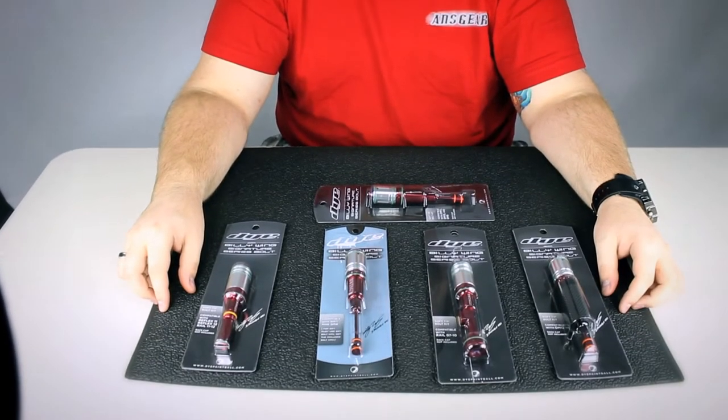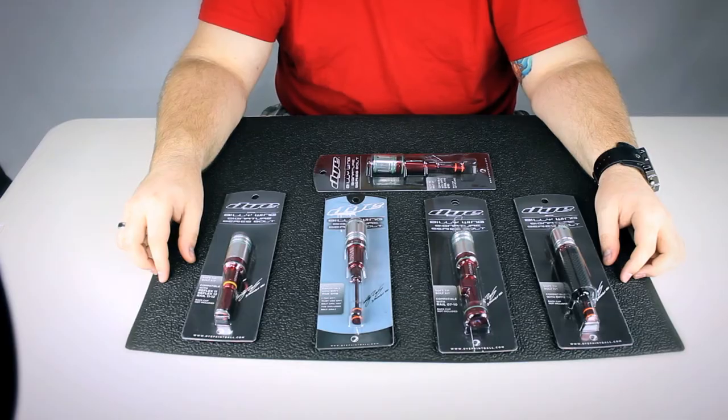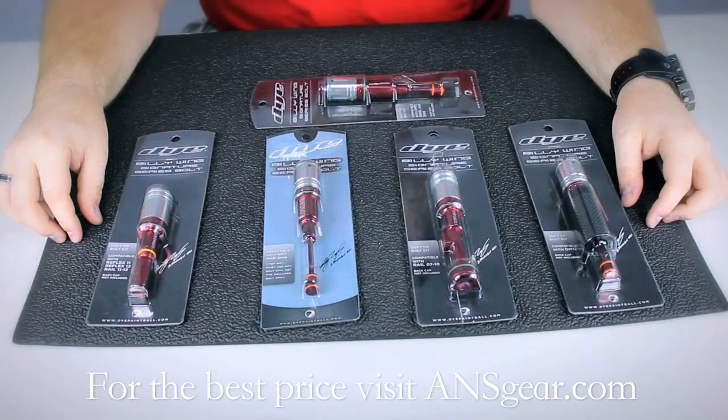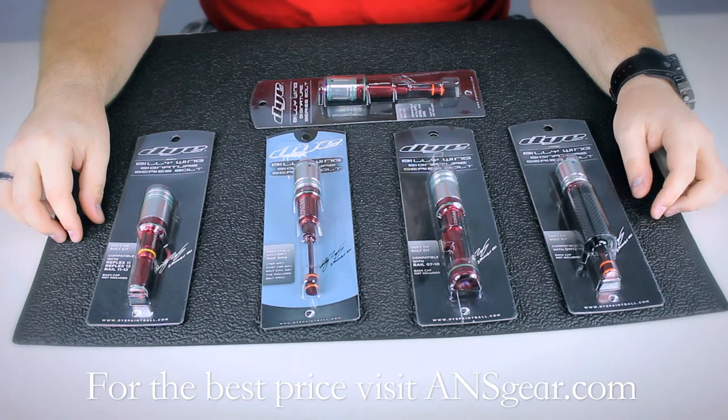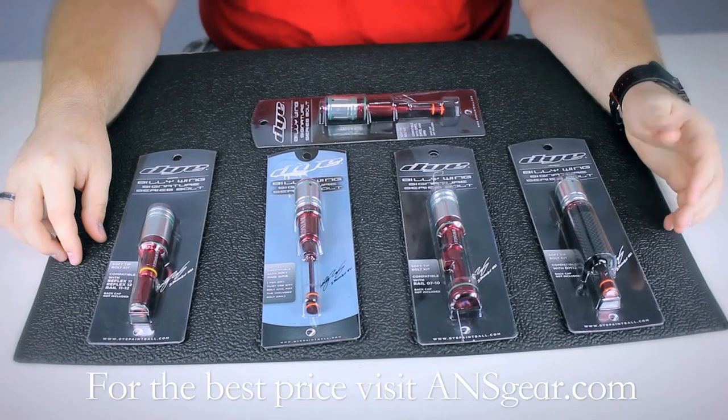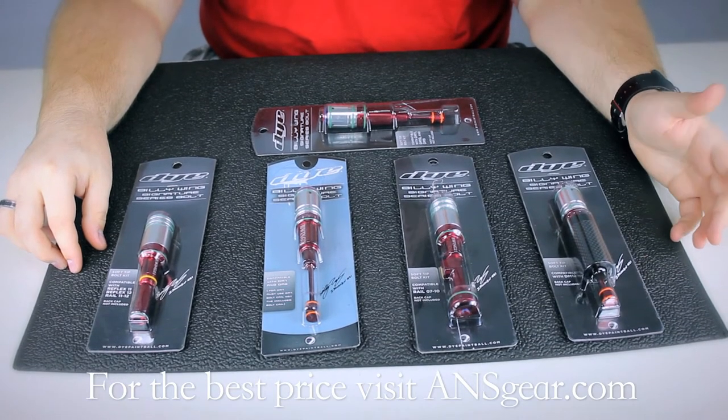Hey guys, it's DJ with ANSGear.com and these are the Billy Wing series bolts for the DMs and the Proto Markers. The Billy Wing series bolts are available for the DMs, DM7 all the way up to the 12, the Proto Matrix 8, the Proto Reflex Rail, and the Proto PMR.